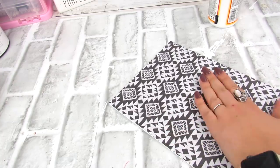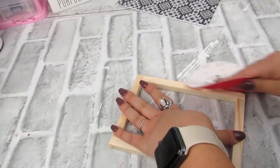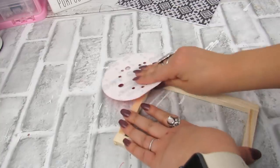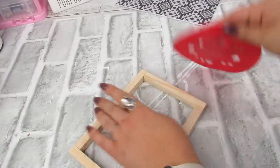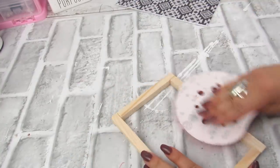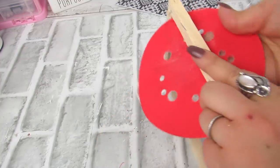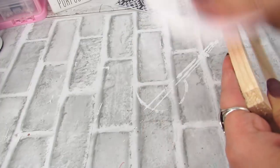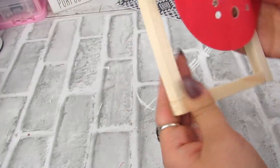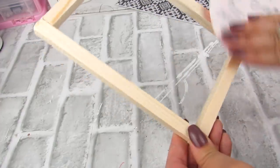Since the wood frame is kind of roughed up, I took a piece of sandpaper — I could not find my Dollar Tree sanding sponge, that is my favorite — just to smooth it out since it looks nicer that way. Now you can stain this, paint this. I'm just leaving it unfinished. I like that unfinished look, especially against a really bold pattern like the one I'm using. But of course, whatever you like, just go ahead and do that.